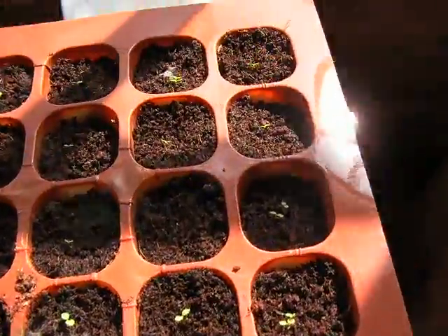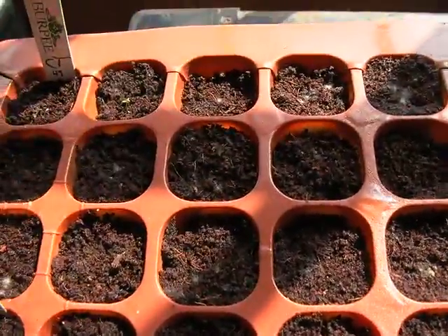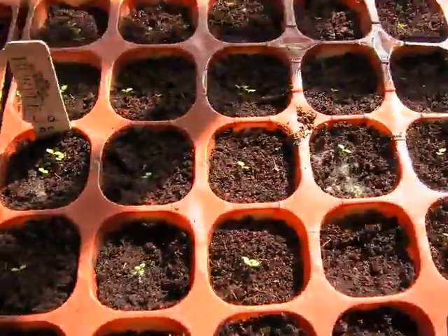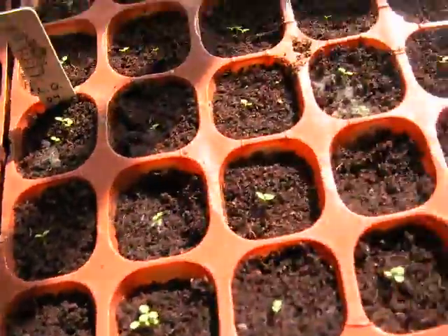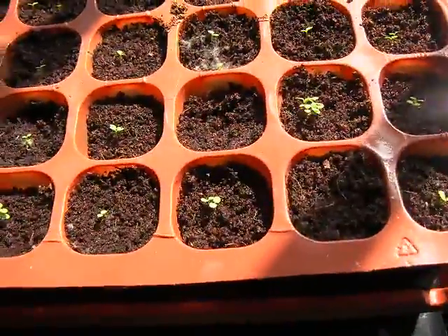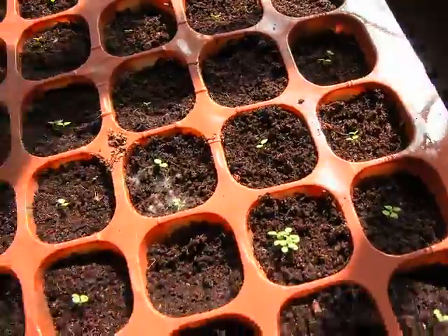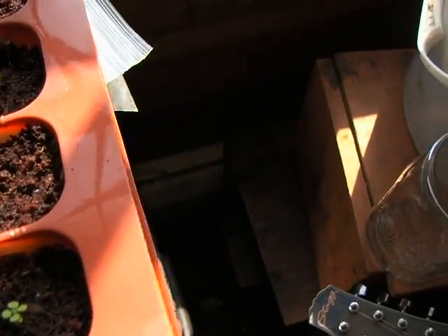I've got four varieties here: Connecticut, Virginia, Havana, and Little Dutch. Except for the Connecticut, they're all doing pretty good — really better than I would expect based on my past experience trying to start seeds. I put about three seeds in each cell, thinking at least one out of three ought to go.